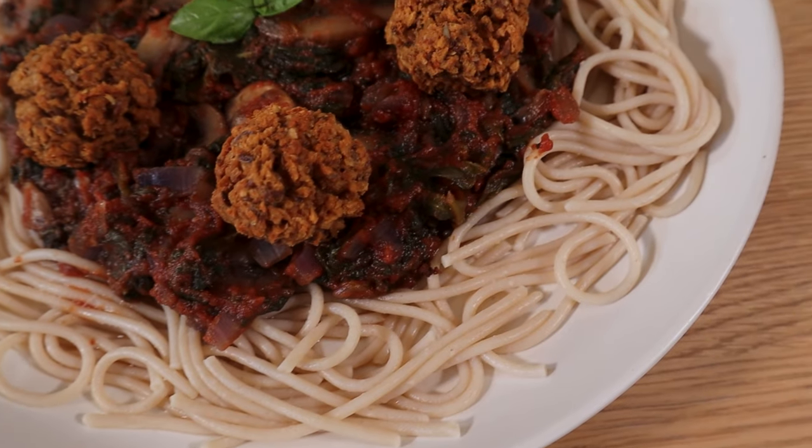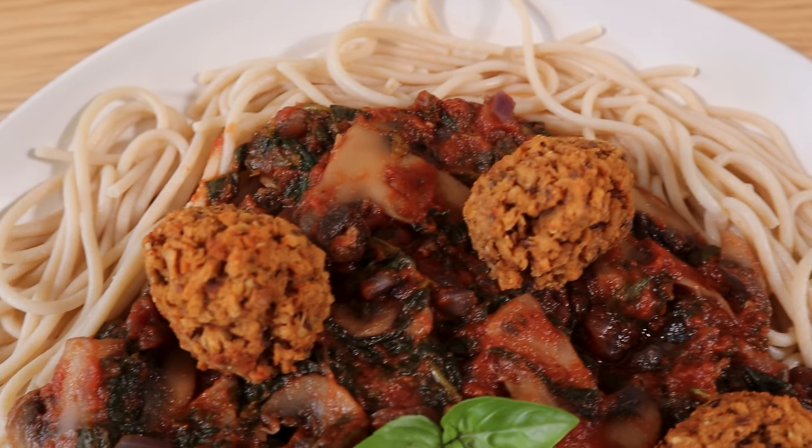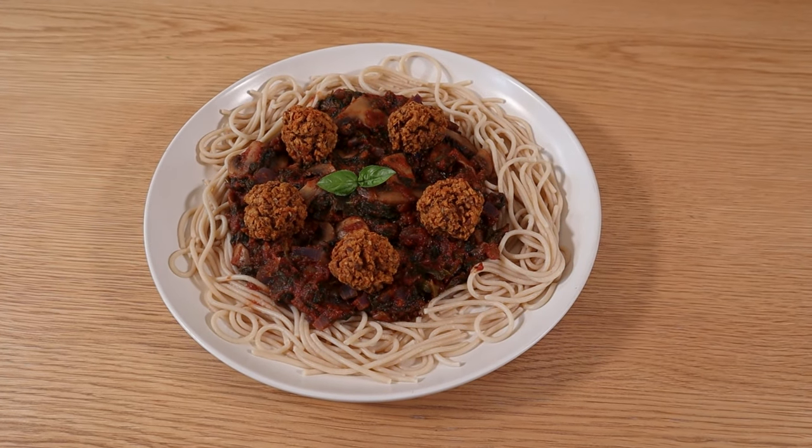Would you like to build masses of lean vegan muscle but you're not quite sure what to eat? I've got you covered with this vegan meatball in rich marinara sauce recipe. It's freaking amazing. It's lower calorie, it's higher protein, it's super delicious. You've got to try it.